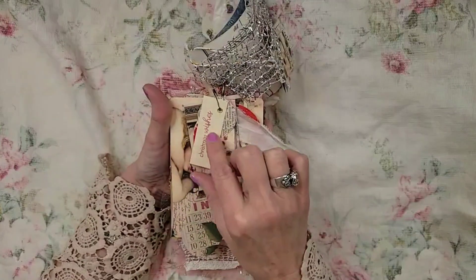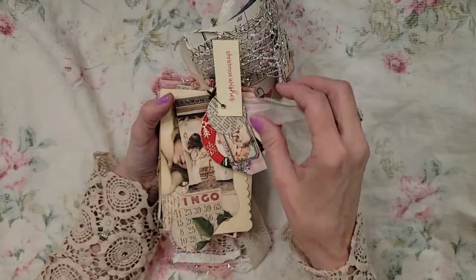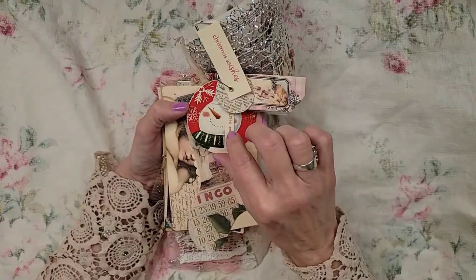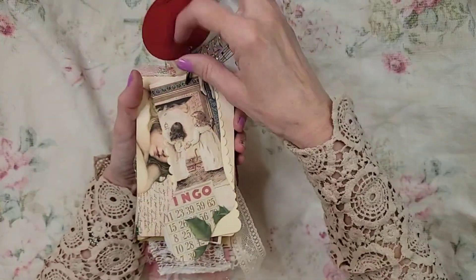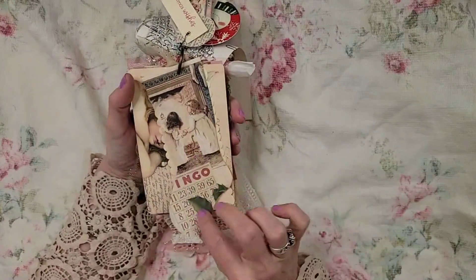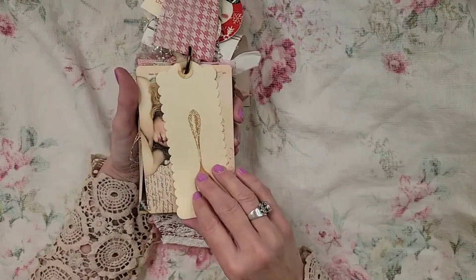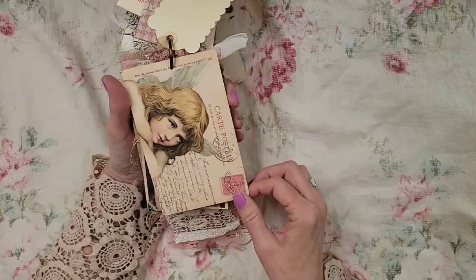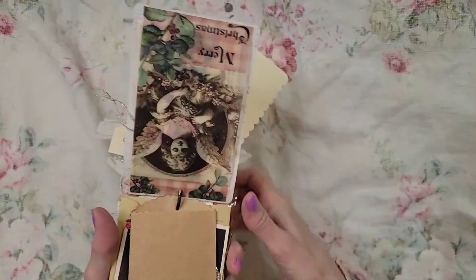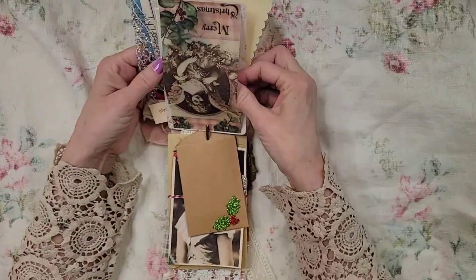Gifts from last Christmas — I was gifted this little tag and a whole bunch of little tags. After y'all, I can't remember who gifted what — I'll send everything. But aren't these beautiful? These were gifted to me this year. That one doesn't want to lay right, so I'm going to let it just do its thing. Isn't that beautiful? I should have done a little bit more with that but I didn't. That gorgeous piece came in a package from Celeste, I believe, at Woodland Inspired.